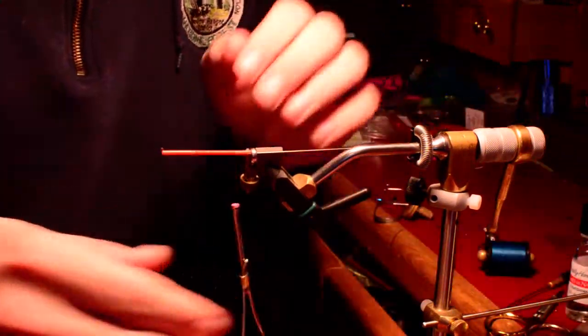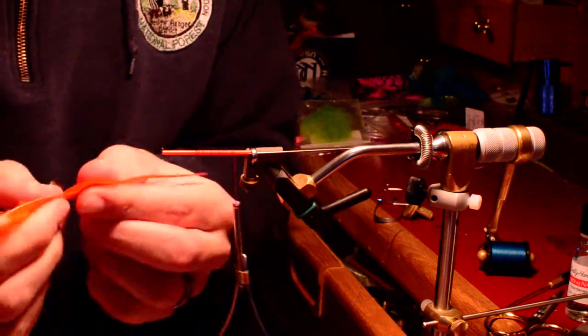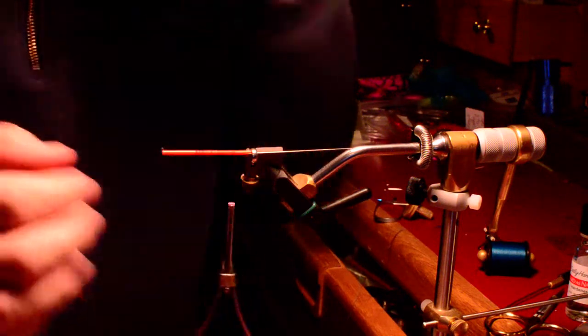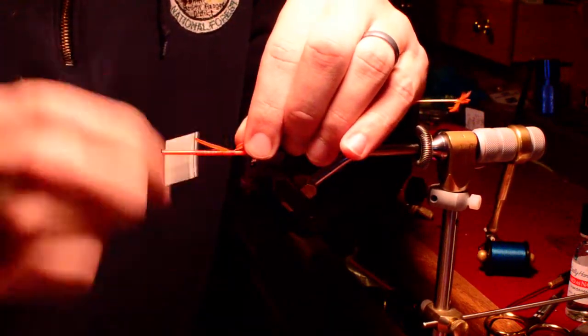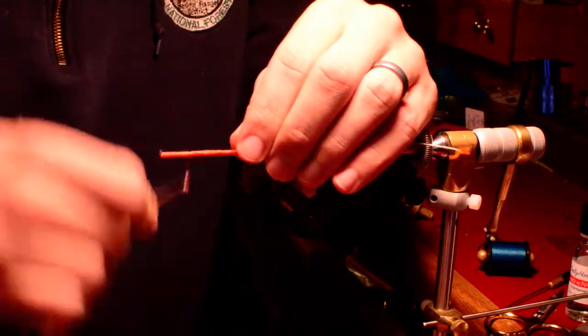You just get a little better hook-ups. We're going to take some orange saddle hackle here. Tie it in by the tip. I'm going to go ahead and secure that all the way through just to create a good flat body to work with here.